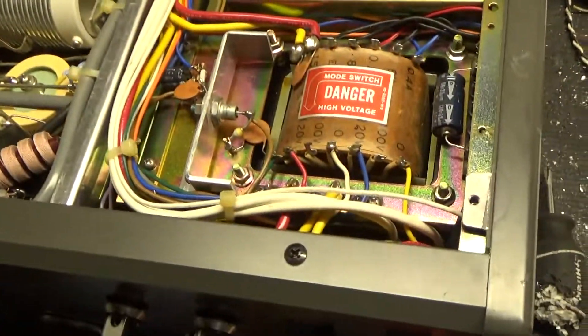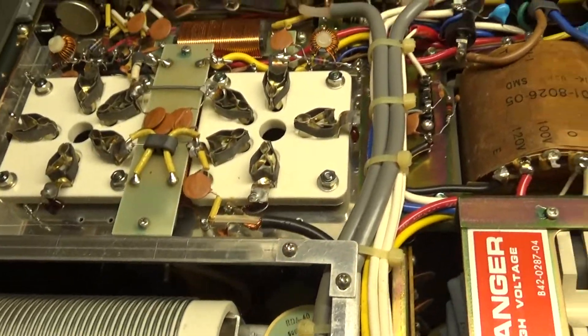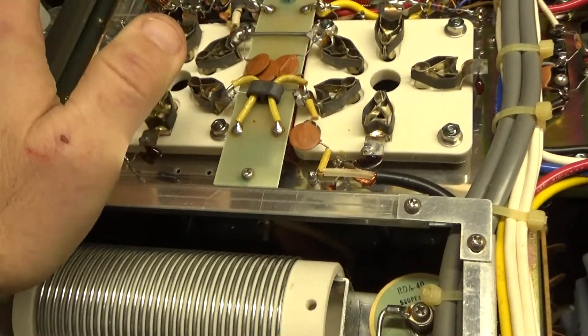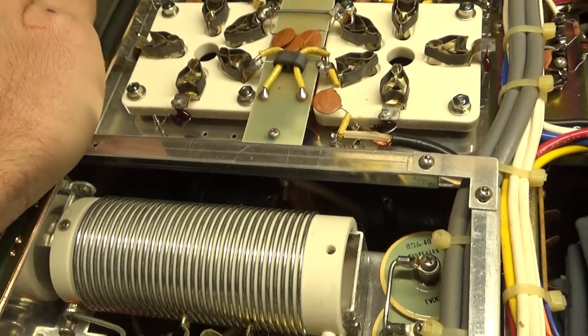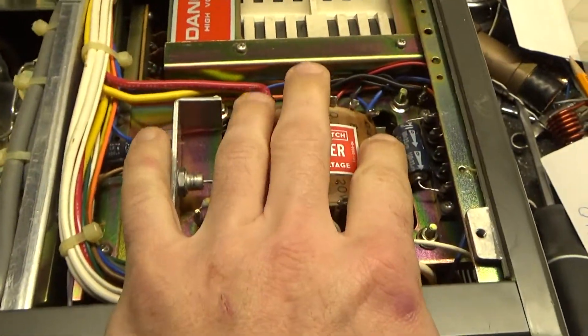Nice and clean here, very clean. I don't see any issues. I'm gonna replace the chokes, rip all that out, ground the grids, and change the cap.